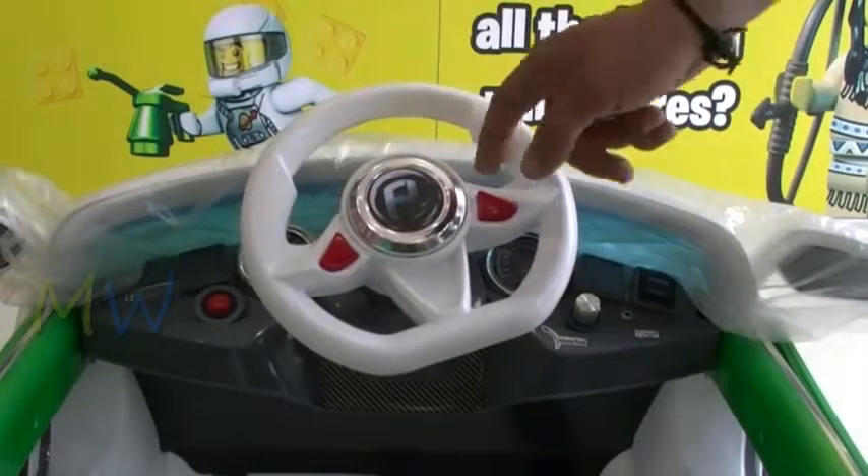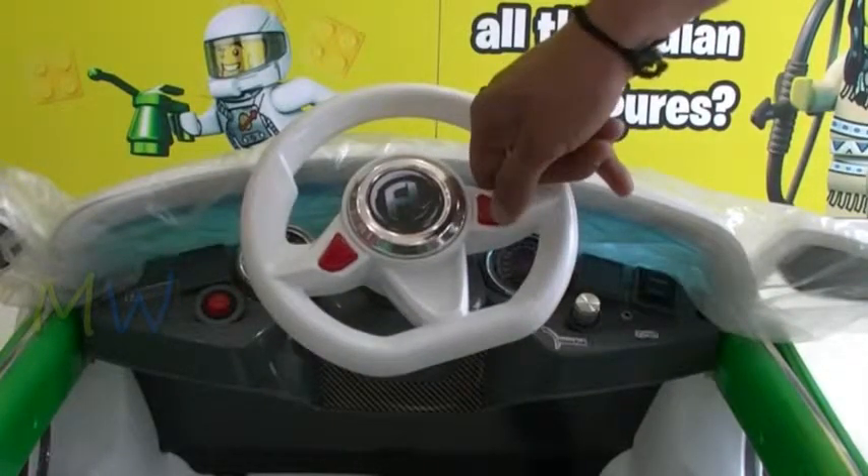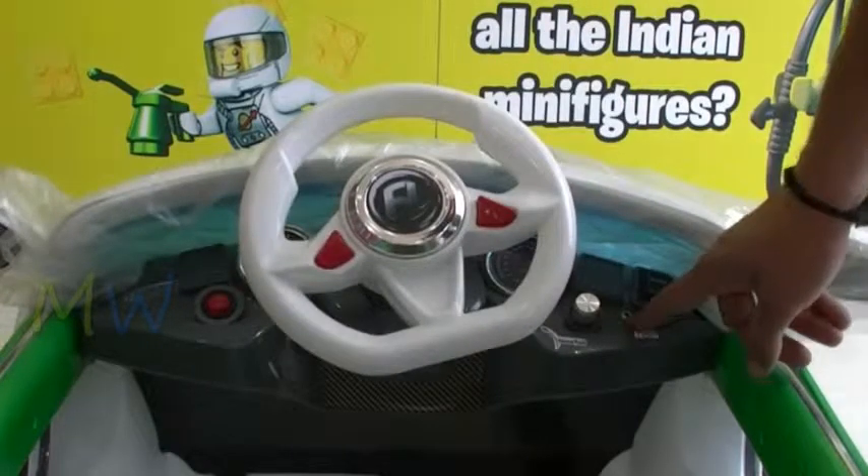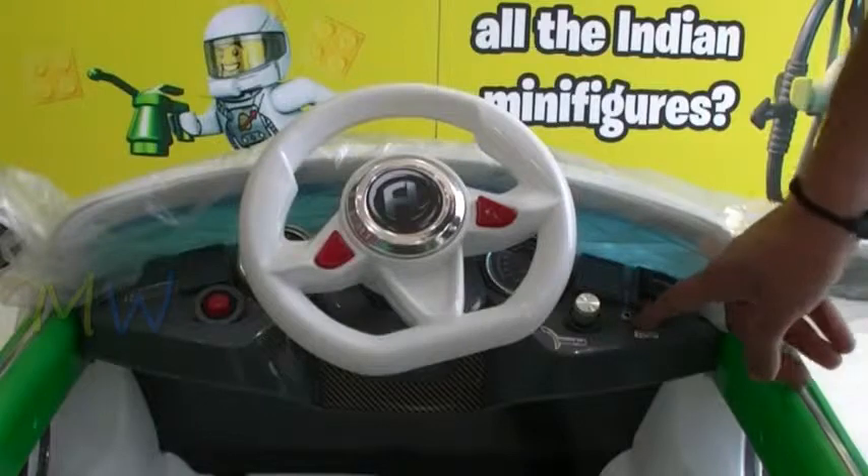The moment you press the button, your car honks, and the moment you press another button, your car actually starts playing music. And here is the iPod jack, wherein you can plug in your iPod and listen to your favorite music coming out of your car.